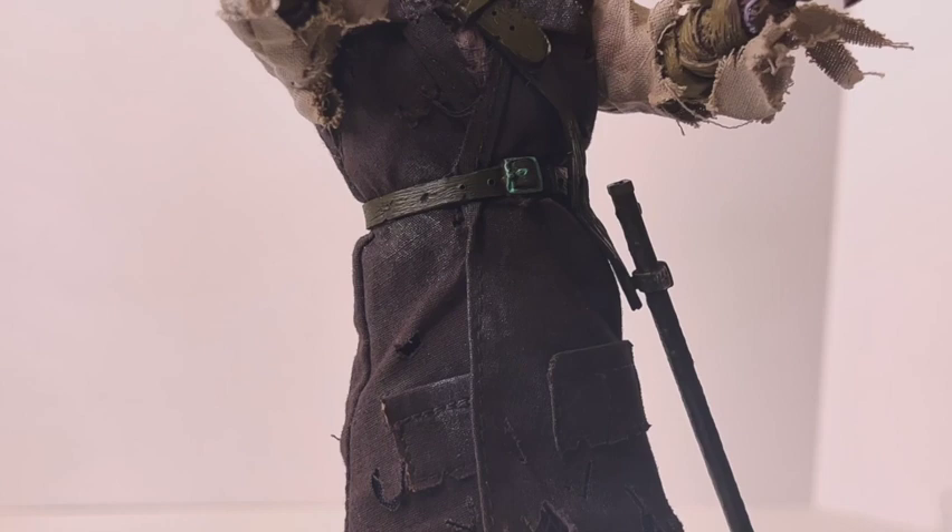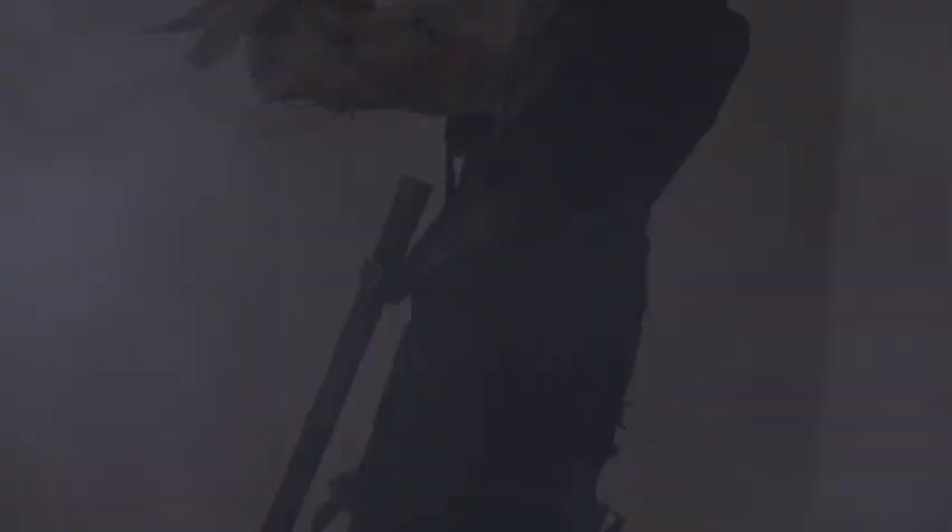This figure is definitely worthy of adding to your collection. Alright, well that does it for this episode of What's in the Box. Thanks again for watching — please tell your friends, hit that like, subscribe, and hit the bell for notifications so you'll know the next time a new episode comes out. We'll see you guys next time, take it easy.